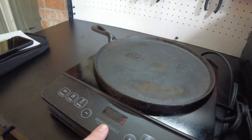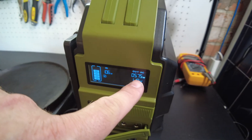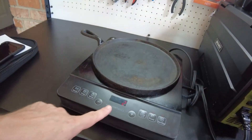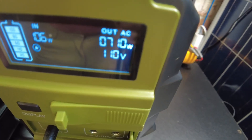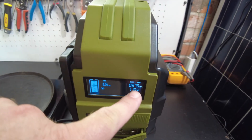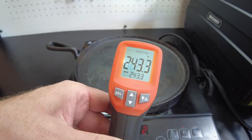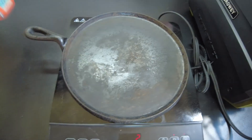I've got the induction cooktop set to the lowest setting, level 1, and it seems to be working. Let's try level 2 - that puts us at about 575 watts and it's doing it. If I go to level 3 it shoots up to 700-800 watts and the unit shuts down, so we'll keep it at level 2. At 575 watts, we're getting close to cooking temperatures - 238, 255, 240 degrees.